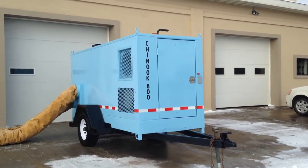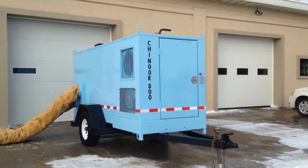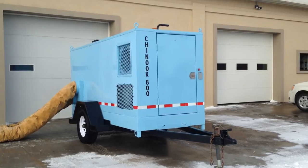We are looking at a Chinook 800 — it's an 800,000 BTU construction heater that runs on a Kubota liquid-cooled diesel engine.